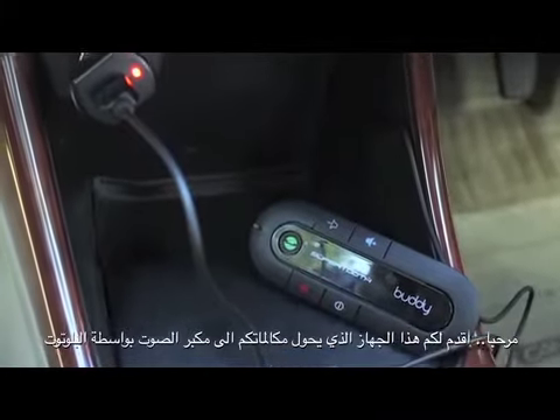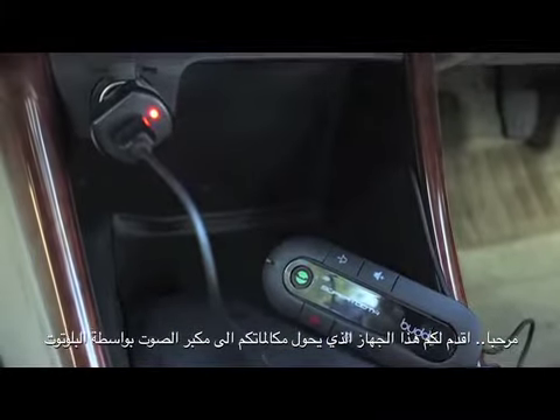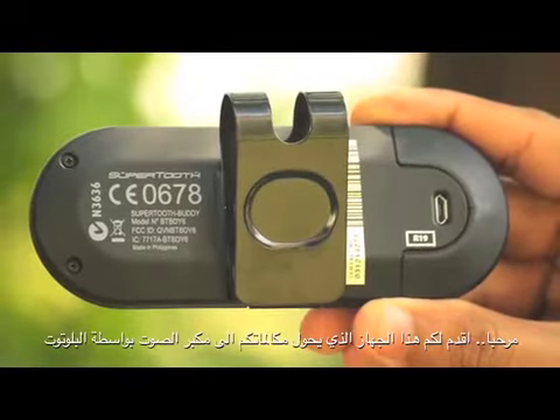You also get a micro USB cable, a USB car charger, a clip, and a user magnet.